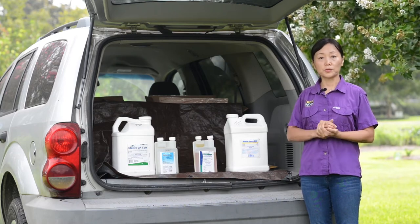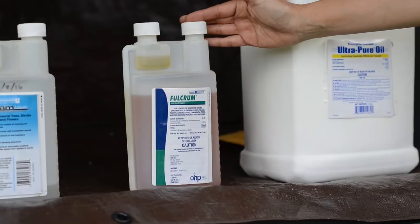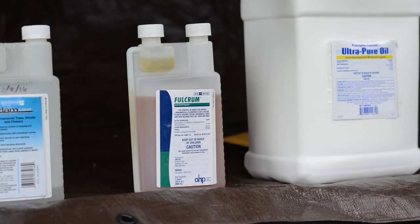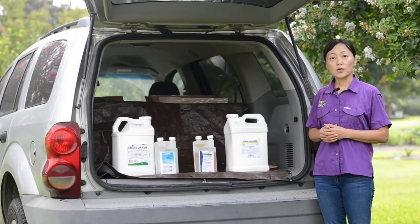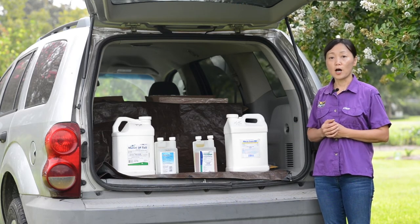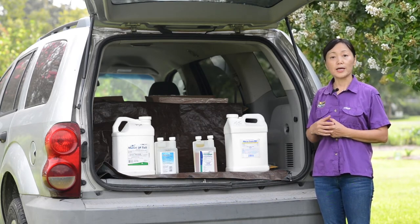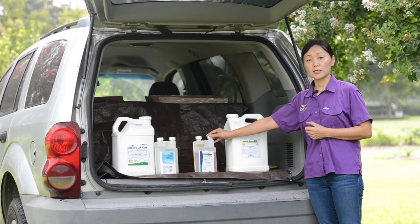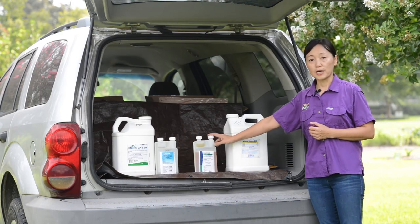That is the time to use non-systemic contact materials — for example, Fulcrum. Fulcrum's active ingredient is pyriproxyfen, which is an insect growth regulator. It works by contact but is relatively safe for bees and pollinators, and also for lady beetles — a very important group of natural enemies that prey on crape myrtle bark scale. There are other insect growth regulators to choose from as well, such as azadirachtin, with many different products labeled under these two active ingredients.